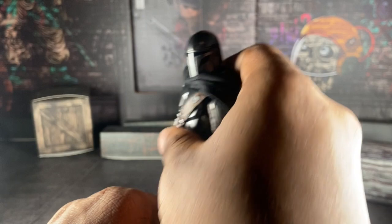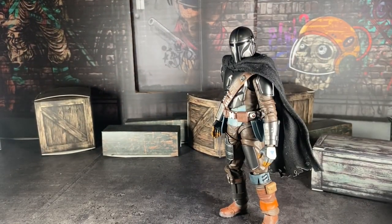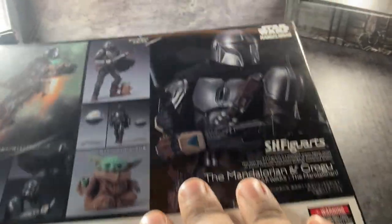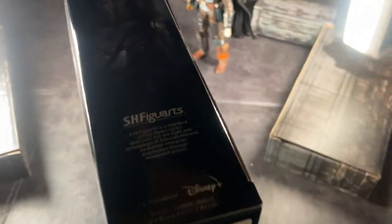Let's look at the accessories, shall we? Because wow, he comes with a lot. By the way, this is the box right here — it looks really nice. There's even art on it. It has the S.H. Figuarts logo and everything.